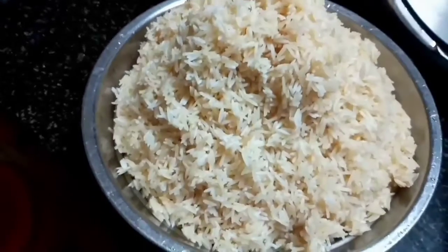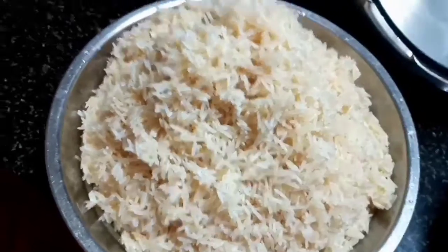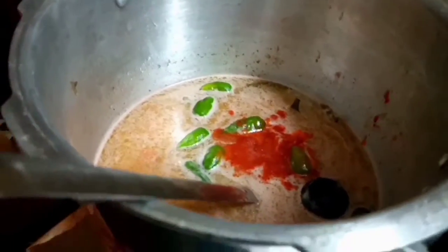This is Basmati rice. I'm adding red food color. I'm going to mix it all up and put it together.